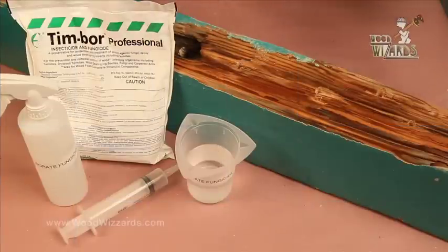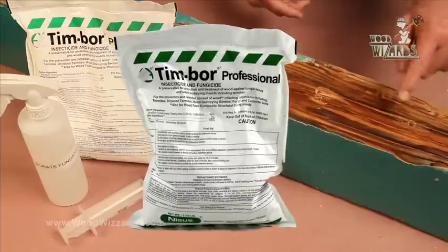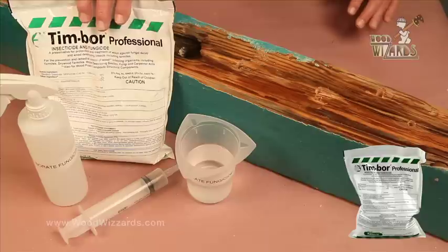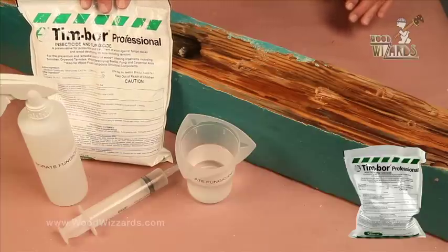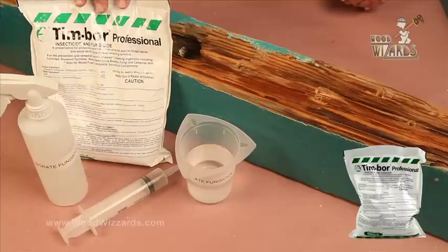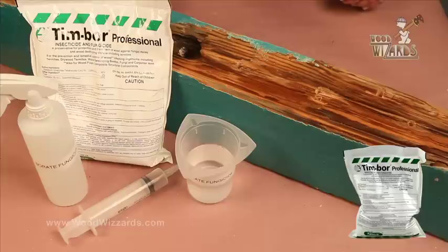Now that we have drilled the holes for the borate product, tell us about how you mix it, Arnie. This bag will treat up to 200 square feet when you mix it with one gallon of water. It'll dilute very easily and turn into a clear solution. But if you're going to mix less, such as in this 16-ounce bottle, you only need 3 ounces of the borate product. Should you be wearing gloves? Always want to wear gloves — protection for yourself — it might be an irritant, so we always highly recommend it.